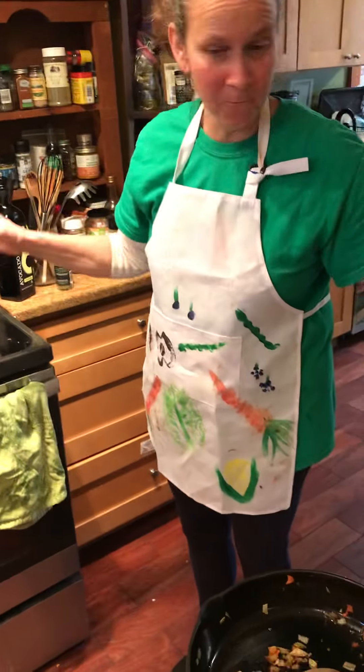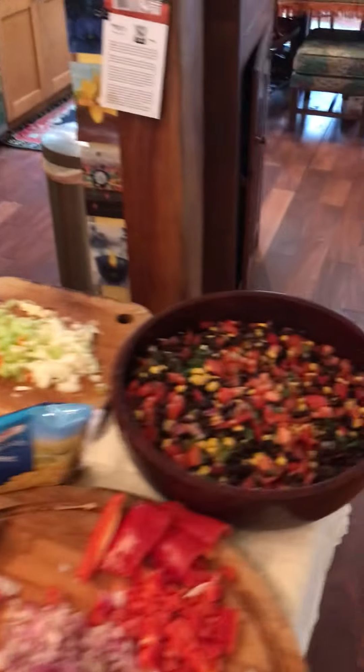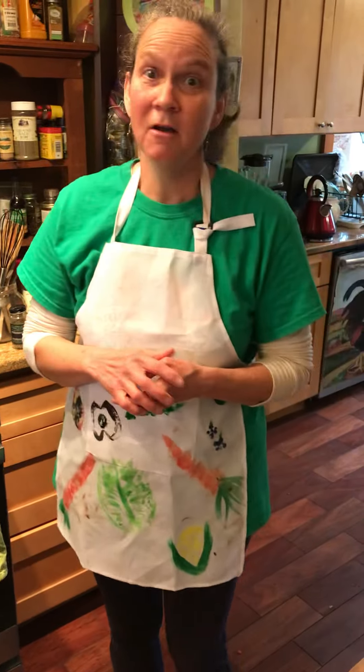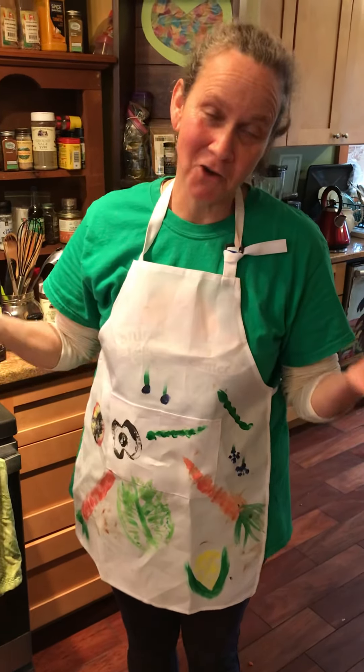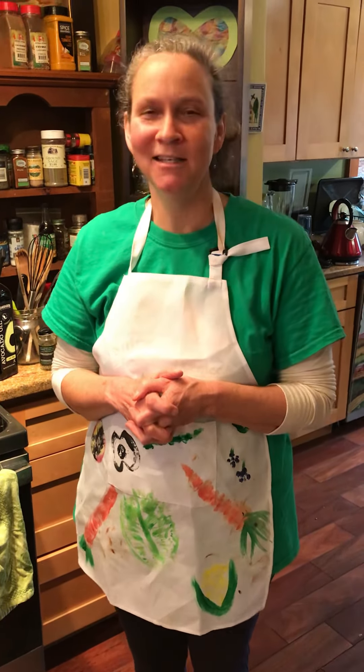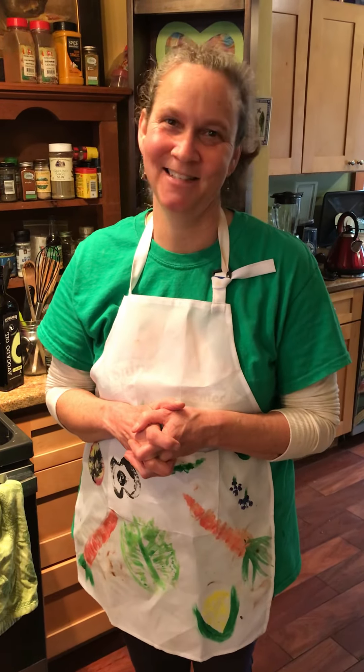Both of these recipes can really be made within about half an hour once you have your beans done. I'm really excited for you to try these, and thanks for joining me for this little black bean adventure in the farm kitchen.